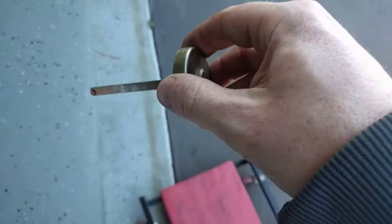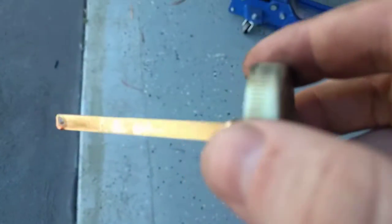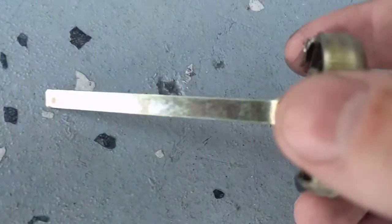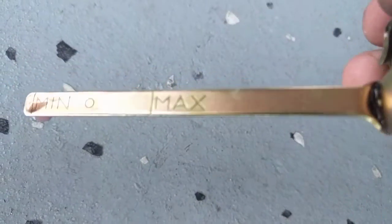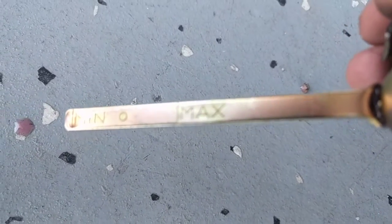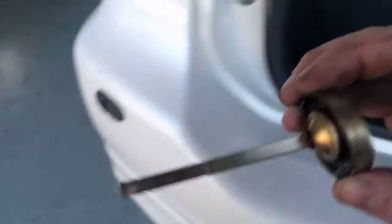And we have a look at how to measure this. Keep the level between the min and max marks on this dipstick. But if you don't do anything else to the pump, you don't need to bleed it.